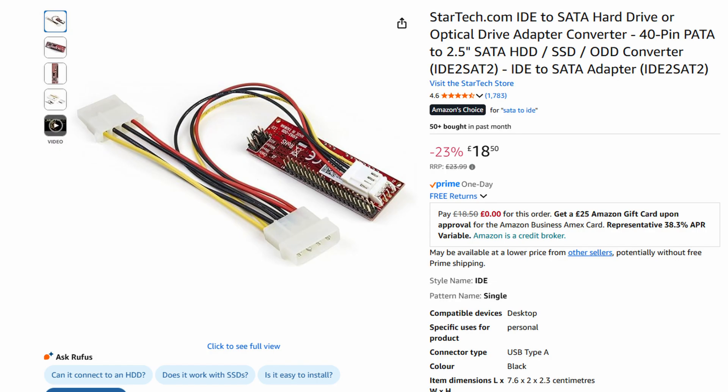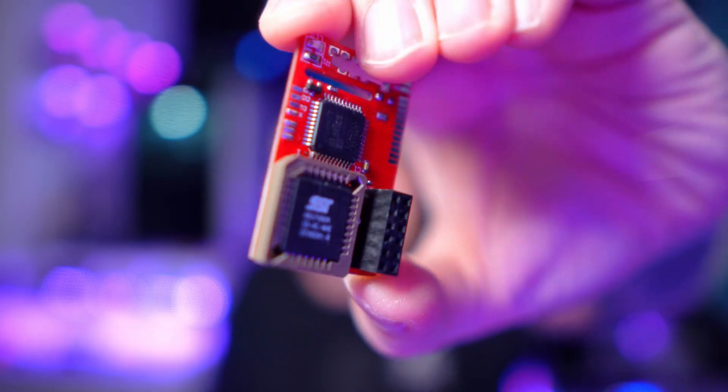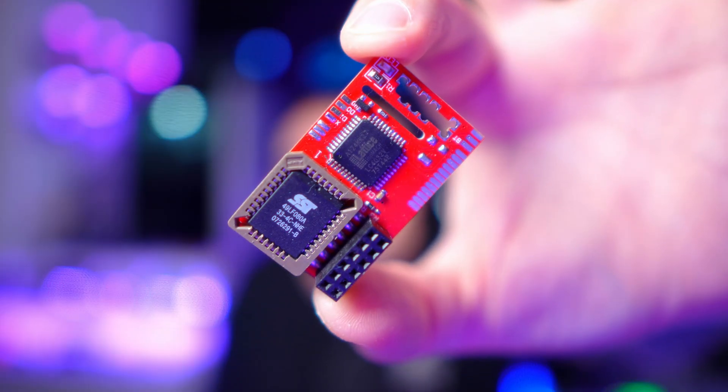I've already done a couple of upgrades: I put in a SATA to IDE conversion so we can use a newer hard drive, and of course I put a 4 terabyte hard drive in there. This is the chip I originally had in here, but I've now taken it out in favour of another one. Let's have a look at all the parts we're going to need for this build — this video is sponsored by JLCPCB, who made the PCB for the mod chip, which uses an RP2040.